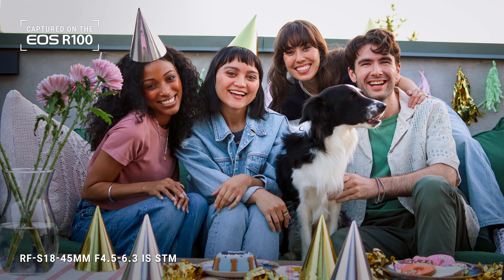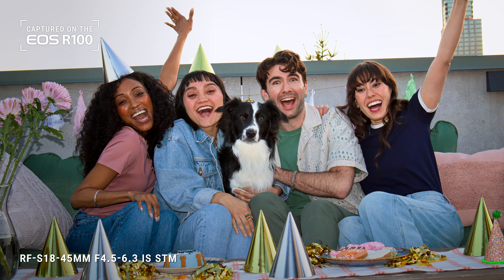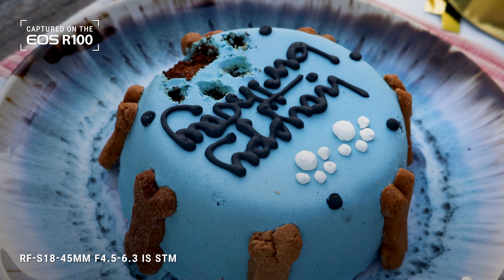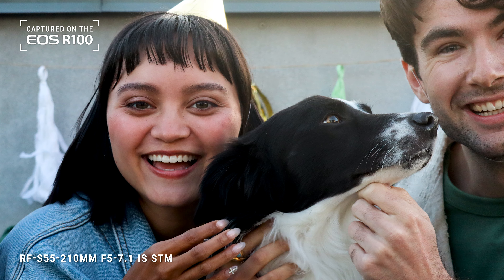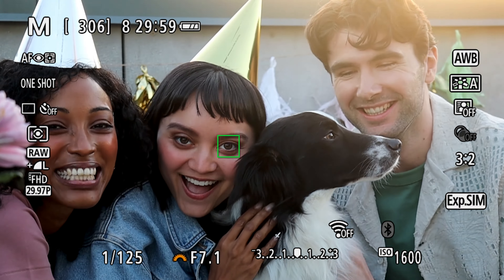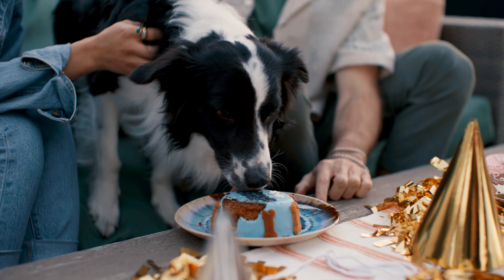Canon's RFS 18-45mm standard zoom lens is great for a ton of different things, like wide-angle group shots and capturing details, like the paw print on this cake. My other favorite lens is the RFS 55-210mm. No matter which lens you use, it'll be powered by Canon's amazing contrast-based autofocus technology with face and eye detection — it's so snappy and accurate, you'll never worry about missing a shot.